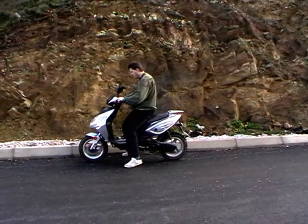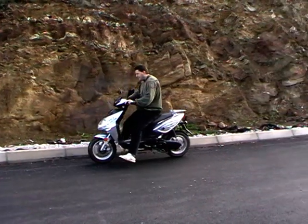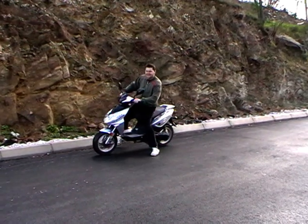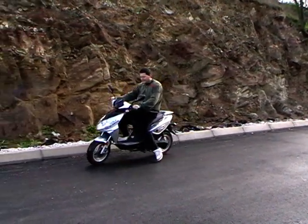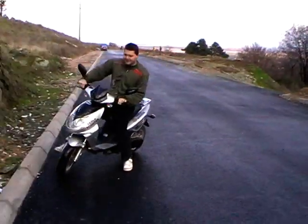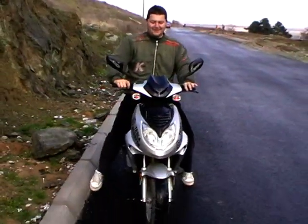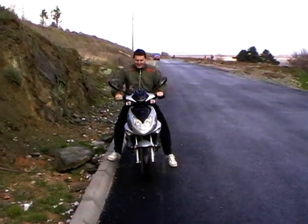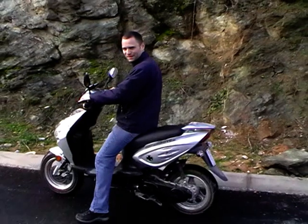I reverse — do a little bit more. This thing is the reverse gear.